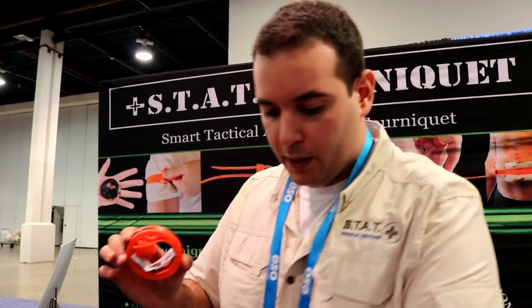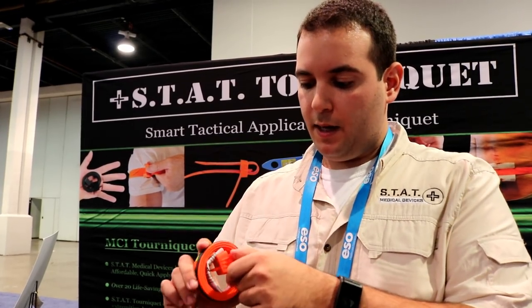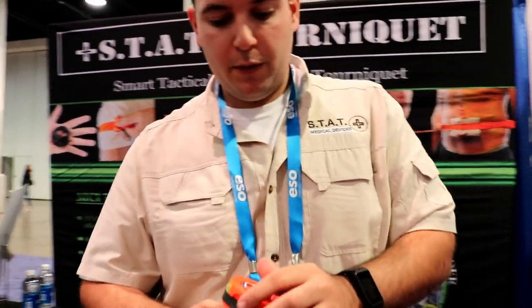It does come packaged usually like this. For undercover use, they can put this in the back of their pocket — it looks like a can of chew. You would never know the difference. It's a pretty small, compact package. You can even put your rubber gloves in the middle if you need to.